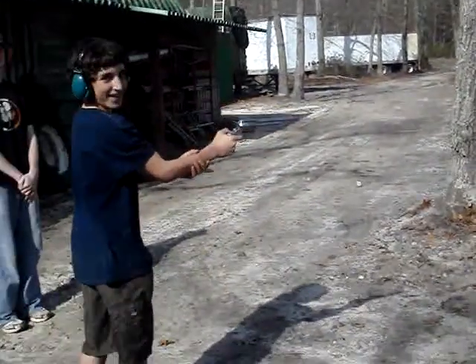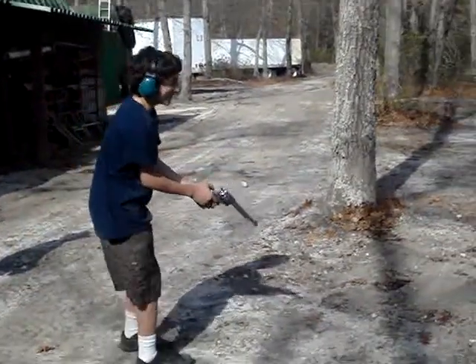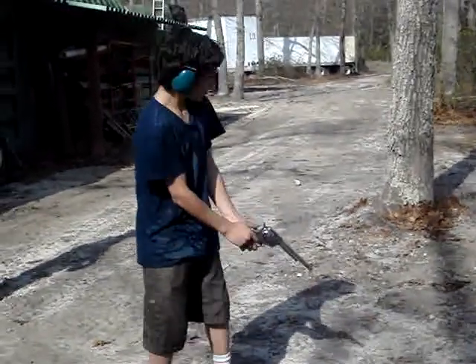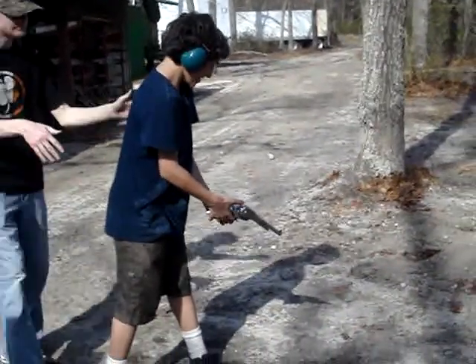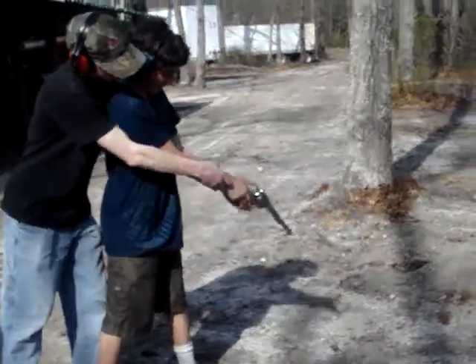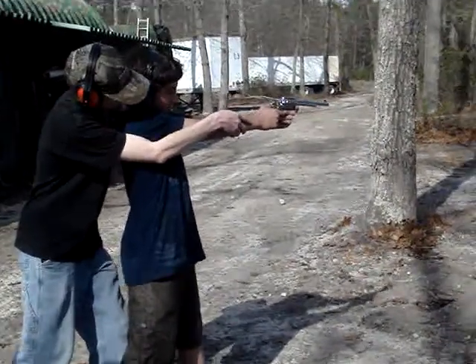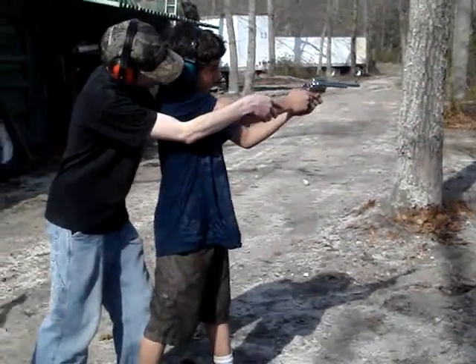He's standing up. EJ, turn your feet sideways a little bit. Yeah, sure. Come on. He's good. What did he hit? Nothing. He burned. You'd think he hit himself the way he fell backwards.